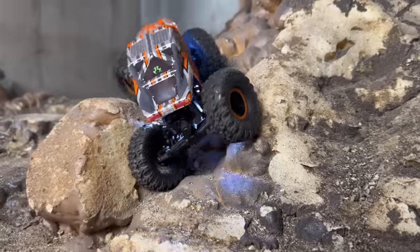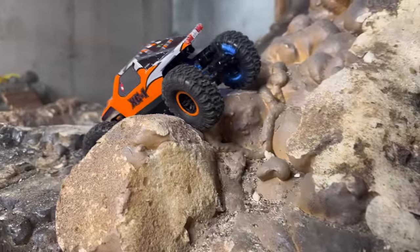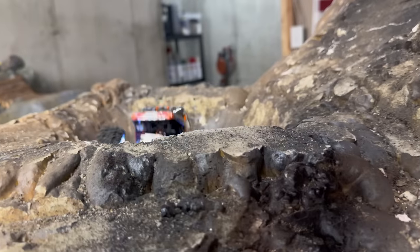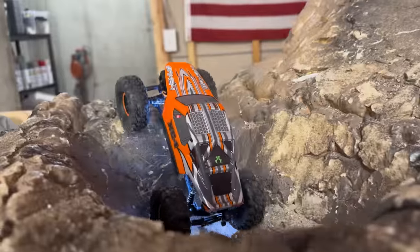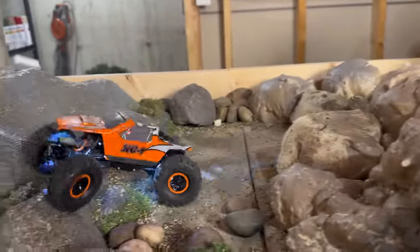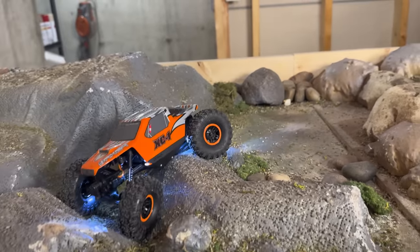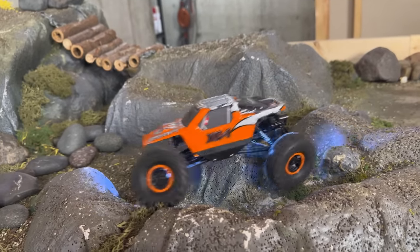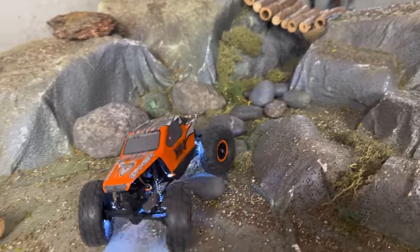Ease of use and fun factor on this thing is off the charts. I dig the rock lights and the boat sliders on the bottom. I wish I could toggle the rock lights on and off, but it's not a huge deal. The boat sliders — similar to the Capra — I like being able to use those to slide up over rough-edged obstacles. I love that they've incorporated a lot of familiar SCX24 components, so we'll be able to throw upgrades on this thing really easily. I see massive potential right off the bat — it's going to be really easy to start modifying and making it our own.